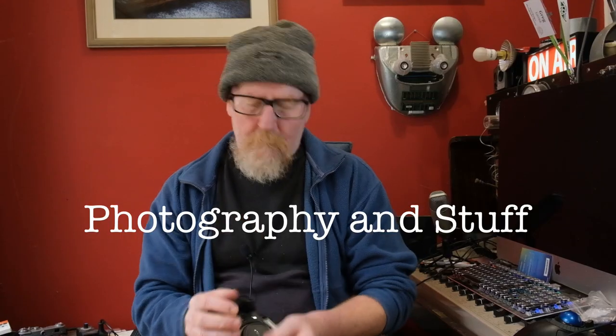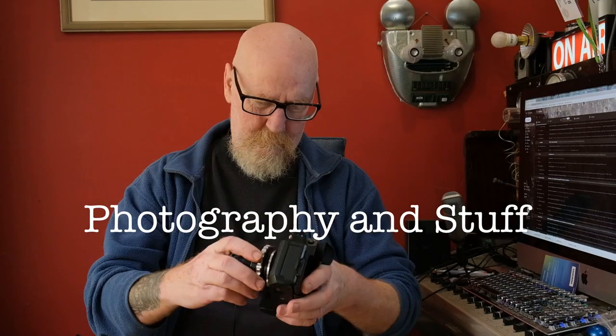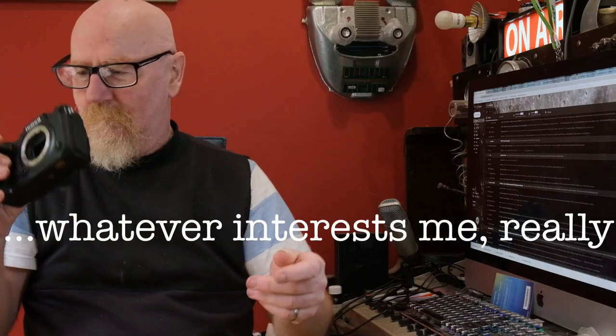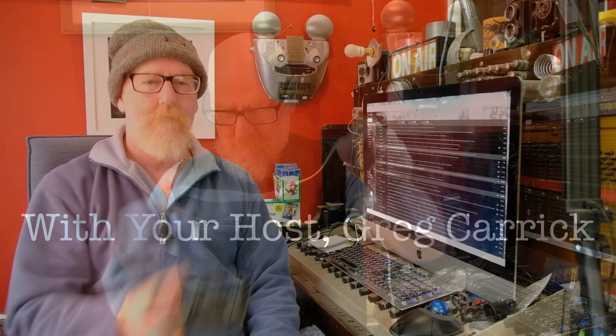G'day. Today we're going to talk about something really dirty — dirty sensors and how to clean them. It might be a bit scary if you've never done it, but it's actually pretty easy. I'm going to show you with a few different sensors in my Fujifilms.